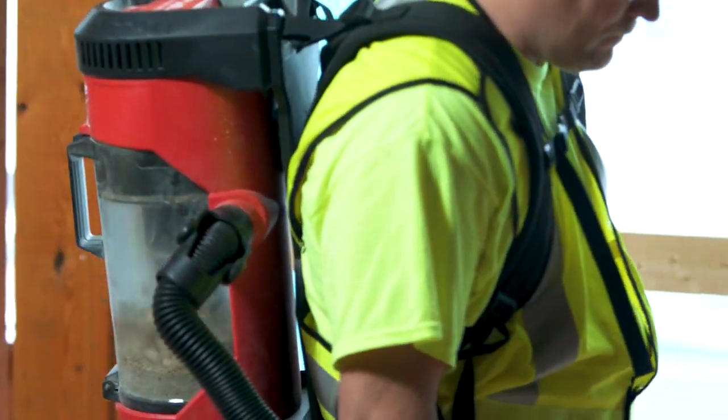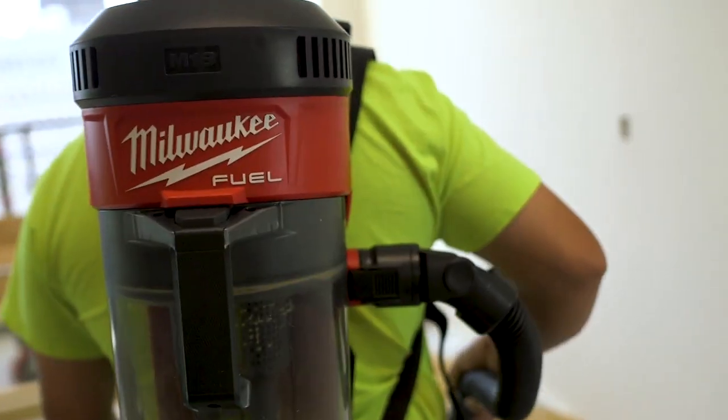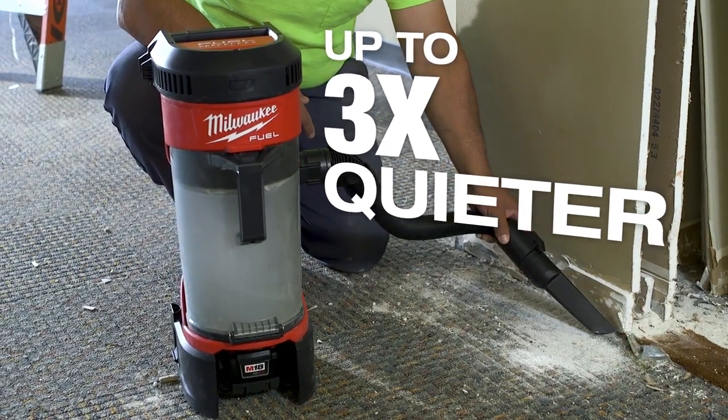Even when it's strapped right on my back next to my ears it's very quiet. First thing I noticed when I turned it on was that I could hardly even tell that it was on. Being a quieter vacuum, you can still go inside finished places.